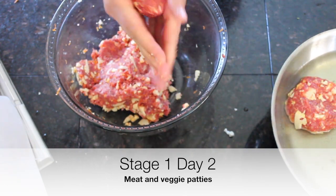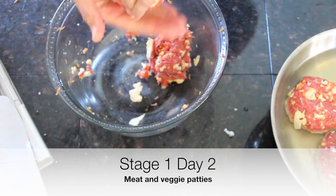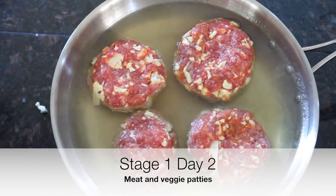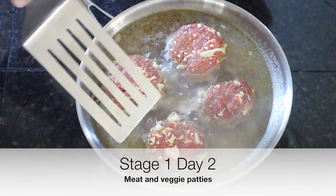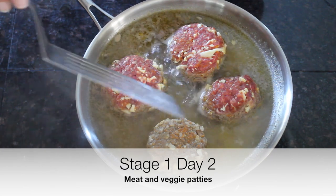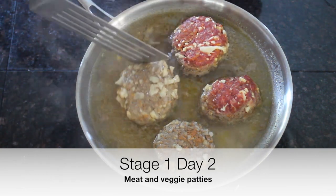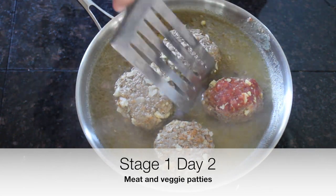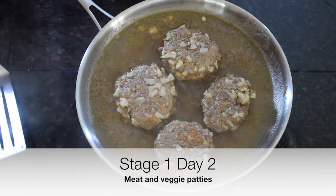We're going to simmer the patties — we don't want them to brown because that's harder on our digestion. Just put them right in the simmering stock and repeat for the rest of the patties. Here they are — you can see they've been simmering and are about half cooked. They're not going to brown, and that's intentional. We'll turn them over and let them simmer for another 10 minutes or so on the other side.